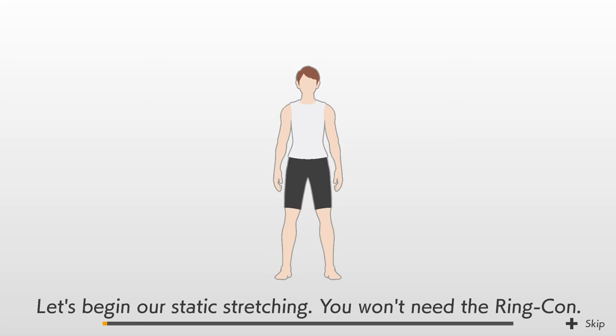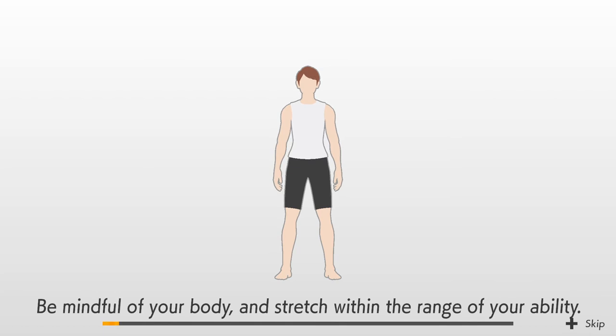Let's begin our static stretching. You won't need the ring-con. Be mindful of your body and stretch within the range of your ability.